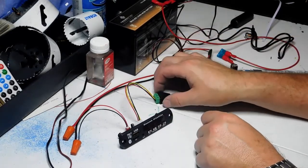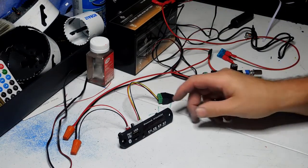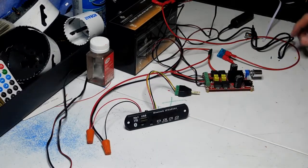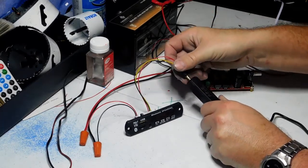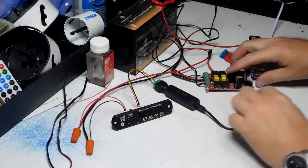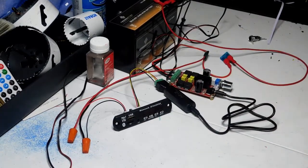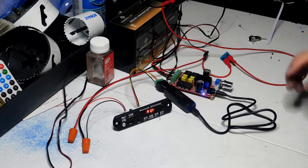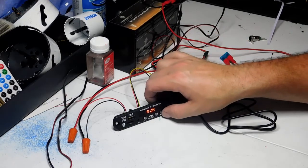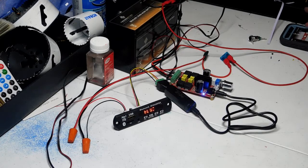We have the connector ready to plug into the amplifier, and speaker wires going off-camera to some speakers. To hook it all up: take your ground loop isolator, plug in your radio decoder unit, then plug the other end into the amplifier. Give it power, switch it from auxiliary to Bluetooth — my phone already connected — and let's hear how this sounds.